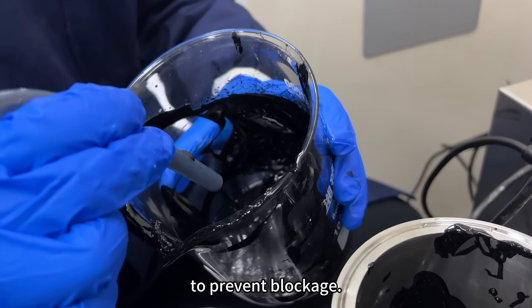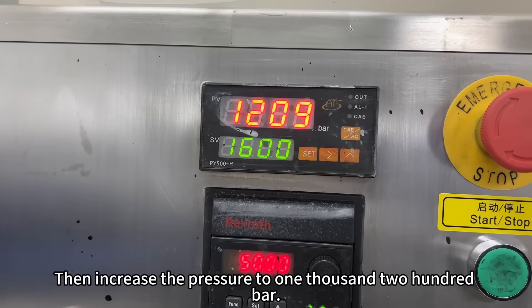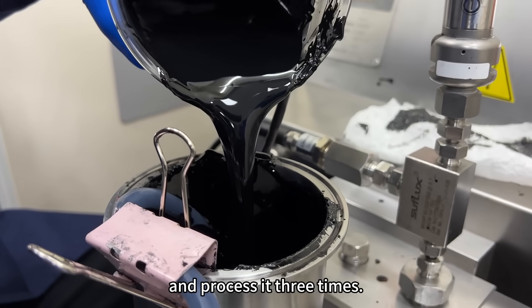To prevent blockage, we then increased the pressure to 1200 bar. The material was treated and processed three times.